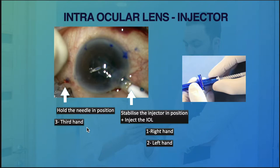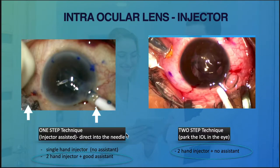We can manage this if you have a reliable assistant, who can either hold the needle in place or help screw in the IOL. If you happen to have a screw-type injector with a good assistant, you can probably do the single-step injecting technique.